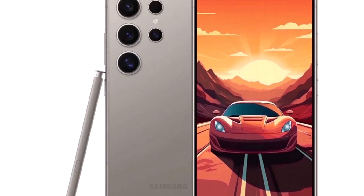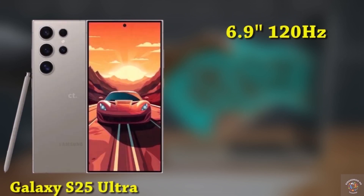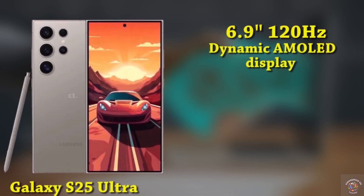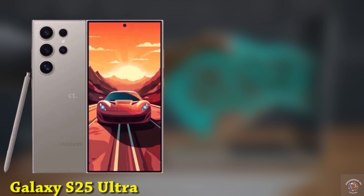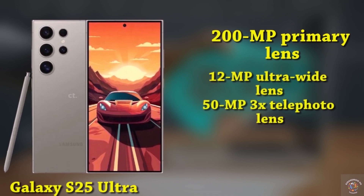Finally, let's explore the flagship of the lineup, the Galaxy S25 Ultra, showcasing a 6.9-inch 120Hz dynamic AMOLED display with a resolution of 3088x1440. It incorporates Samsung's Advanced M13 OLED panel safeguarded by Gorilla Glass Victus 2. For selfies, there's a 12-megapixel punch-hole camera. On the back, the phone features a 200-megapixel primary lens, a 12-megapixel ultra-wide lens, a 50-megapixel 3X telephoto lens, and a 10-megapixel telephoto lens with 10X optical zoom.